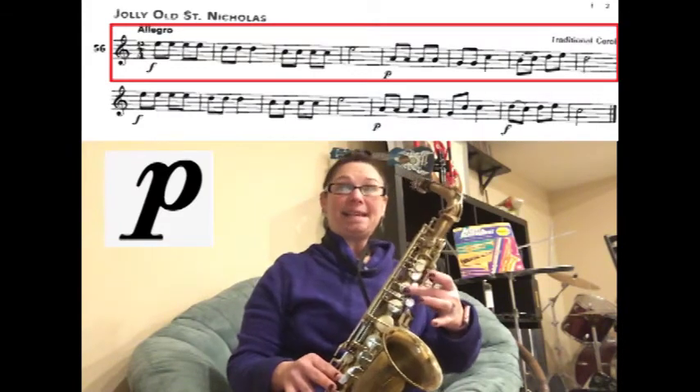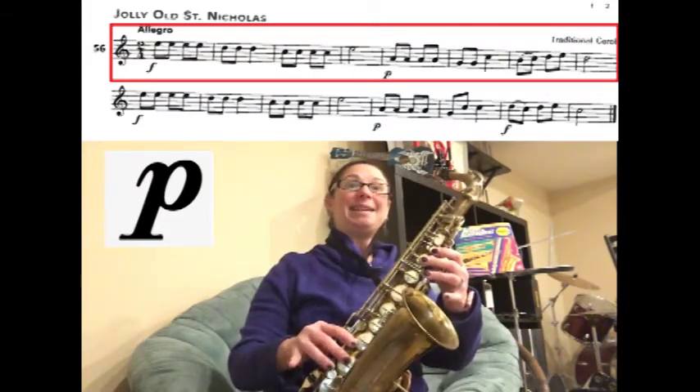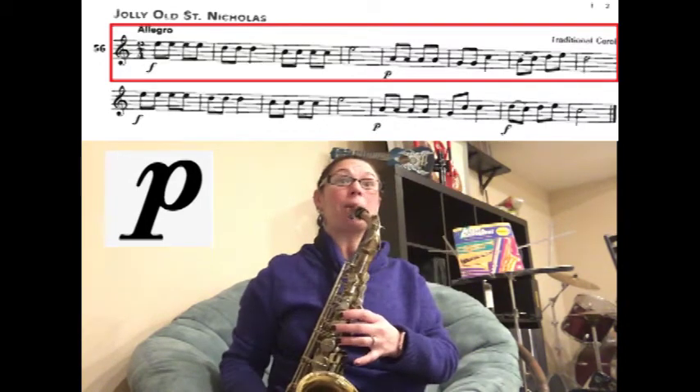Now we're slurring B to C, and then we're going to play D, E, D for two counts. Ready? Play.